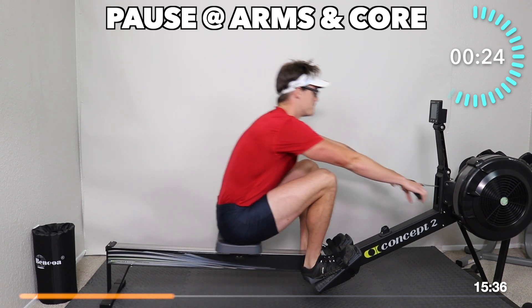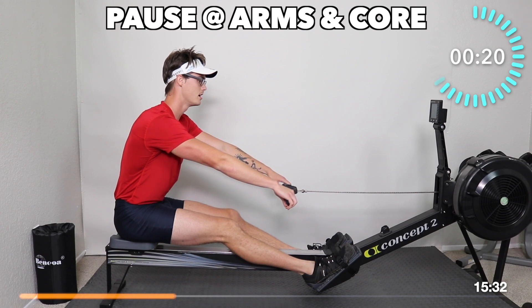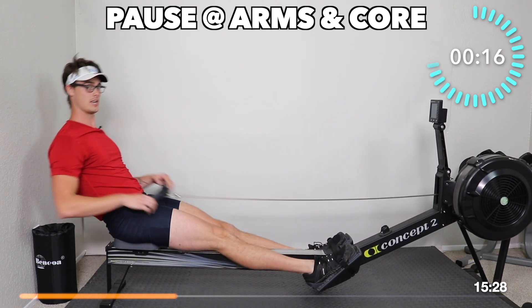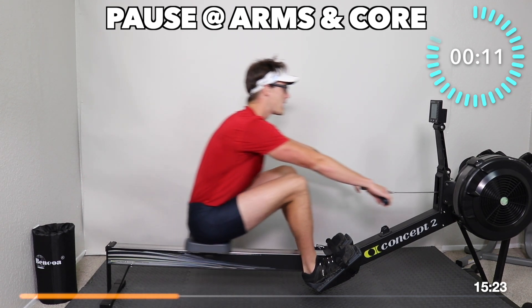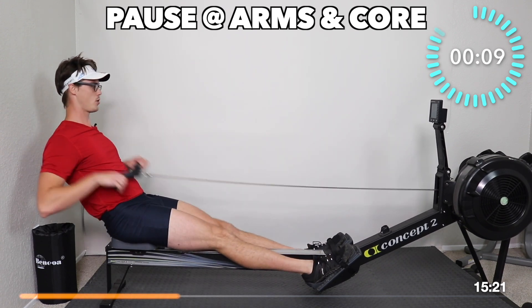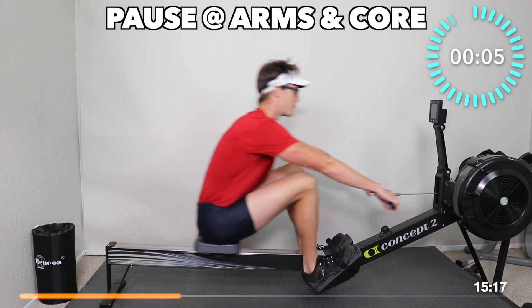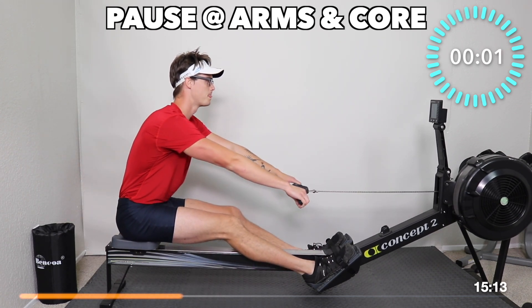And go — push, swing, pull. Arms, lean, pause, go. If that's really straining your hamstrings, pause — someone needs to stretch more. Pause, go. One more pause — pause here and go.